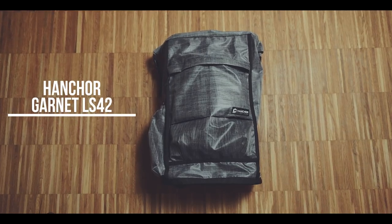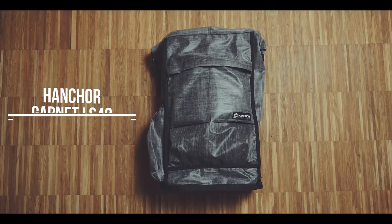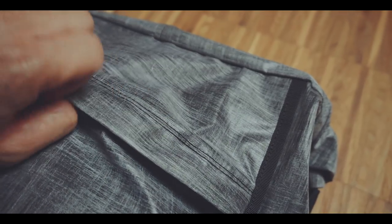The Henker Garnet LS42 is a 19-27L roll-top backpack. It is made out of a material which Henker calls LS42, and has this pretty cool brushed metal color, which by the way offers great visibility when you're on a bike, for instance. Without going into too many technical details about this material, it is a very lightweight, waterproof and abrasion-resistant fabric.